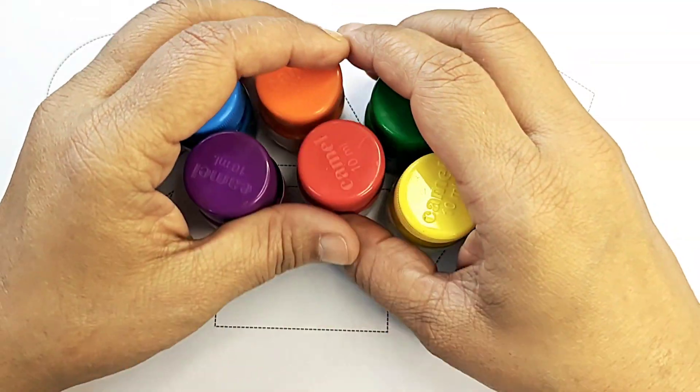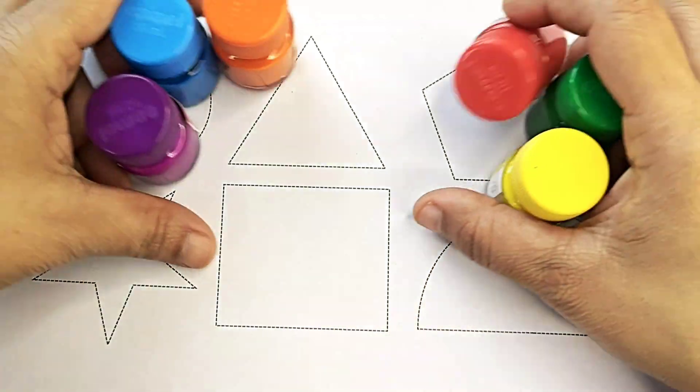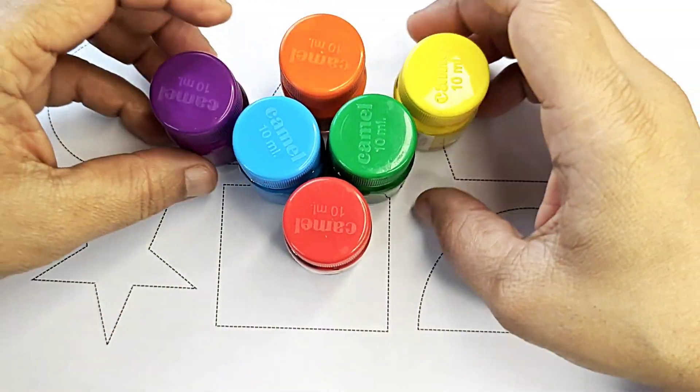Hello kids, let's learn some shapes. These are our shapes and these are our colors. Let's know about the names. Let's learn some names of the colors.